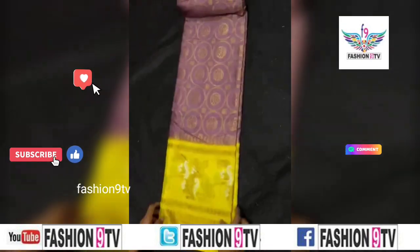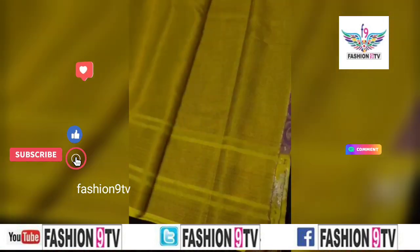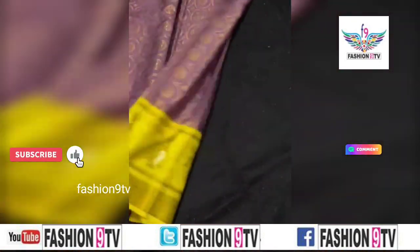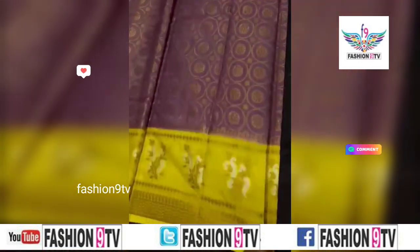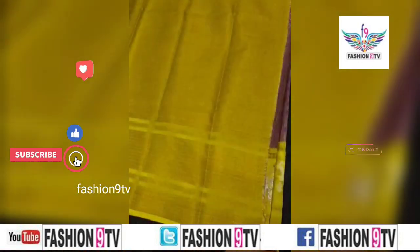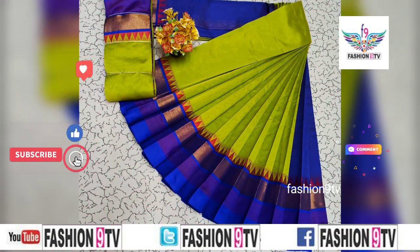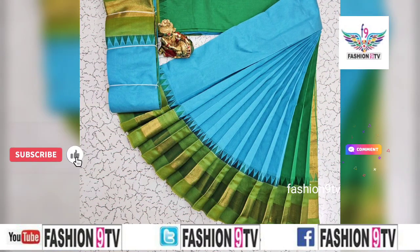Welcome to Fiatron 9 TV. In this channel we will show different designs of Sari's collections, such as saree collections and jewelry collections. One important thing is all these photos are taken from different open sources and Sari's manufacturers.